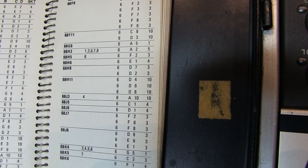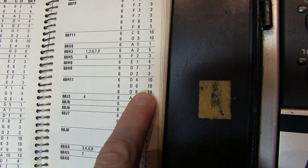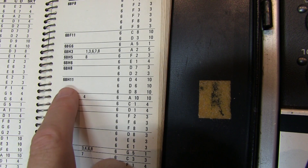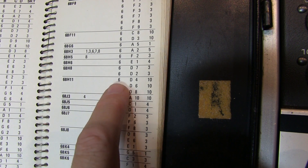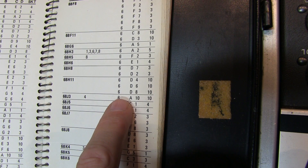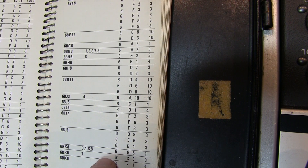Sometimes when you look up tubes, like this 6BH11, you'll find multiple lines for setup. That means the tube has multiple sections — this one is a dual triode pentode. Each setup condition tests a different section of the tube, so you essentially have to test the tube three times with those three switch configurations.